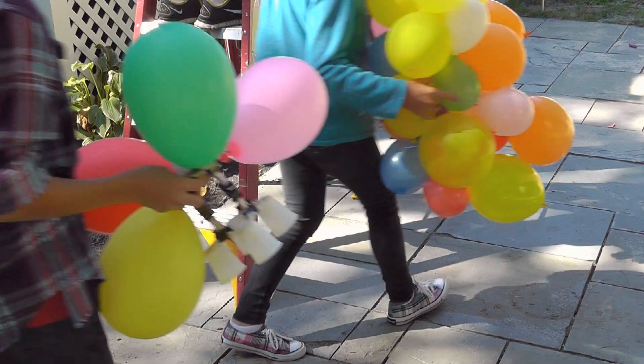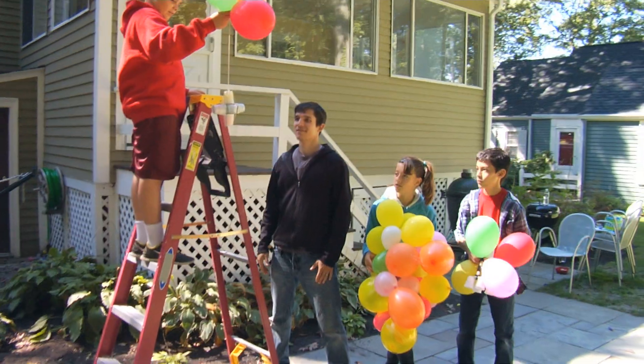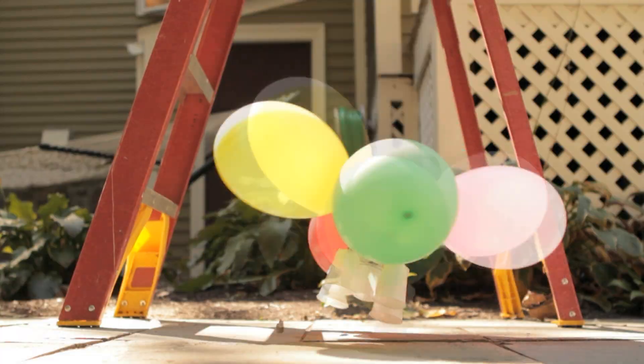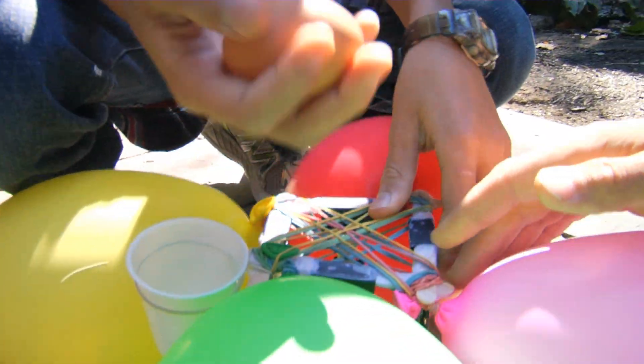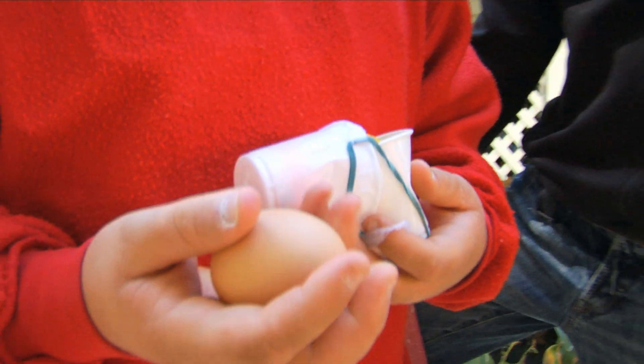All right, everybody. This is the real test with the raw eggs. Let's do it. Ready? Five, four, three, two, one. That was a really soft landing. And the egg survived. Nice job. Did it survive? It did. Yes!